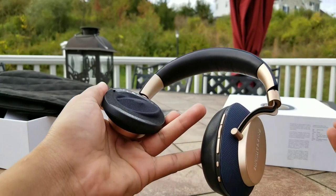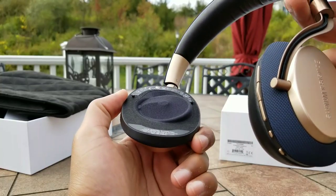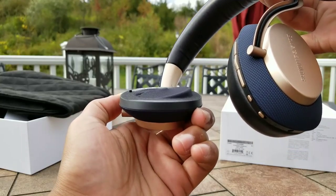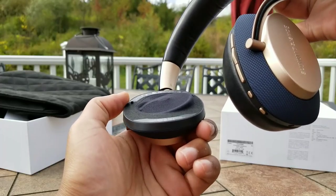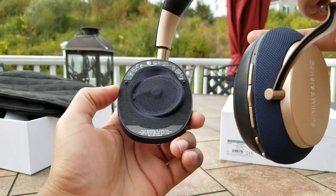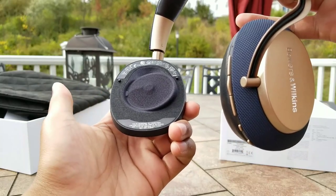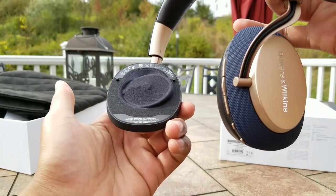A new feature with the PXs that hasn't been in the mobile lineup — but has been in the P9 series — is the addition of an angled speaker. The speaker has a pivot; it's not completely aligned with the ear cup. This allows the speaker to be essentially parallel to your ears, so the sound delivery is a lot more natural than traditional headphones. This gives you a much bigger soundstage and a much more natural overall sound.